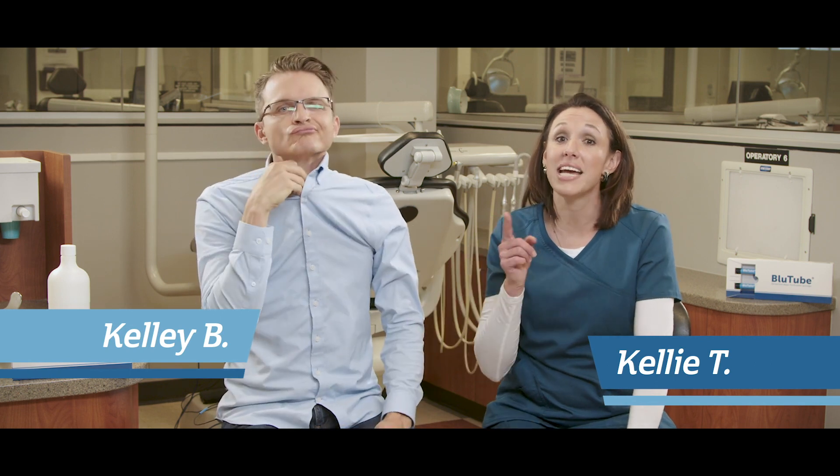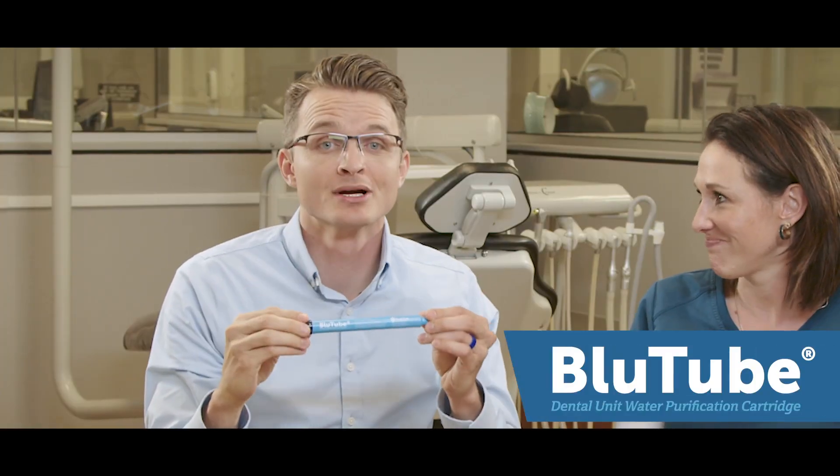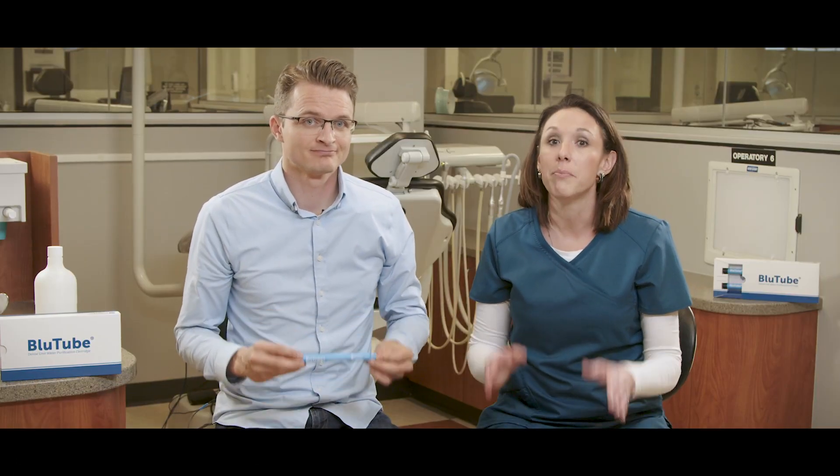Hi everyone, Kelly T and Kelly B here. Today we're going to be talking about the science behind Bluetube. Bluetube is your practice's efficient and effective dental unit water treatment solution. Efficiency is wonderful, but effectiveness is necessary.